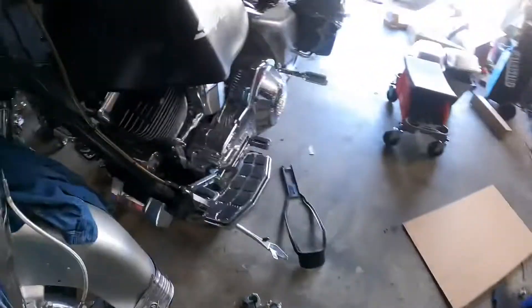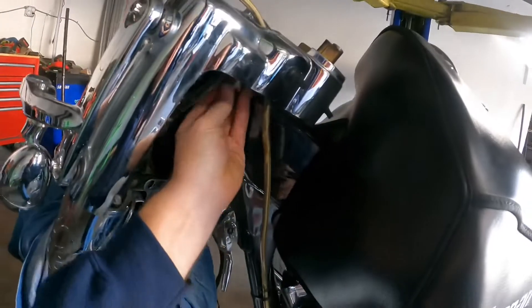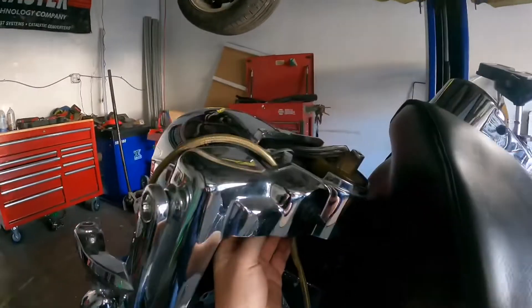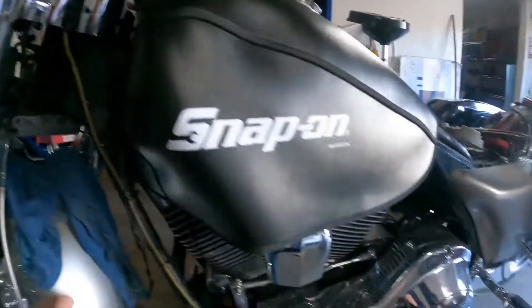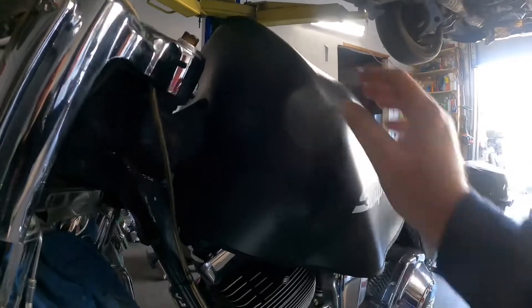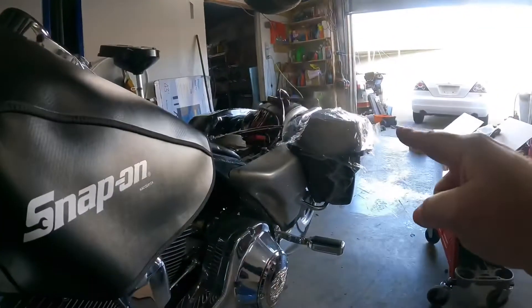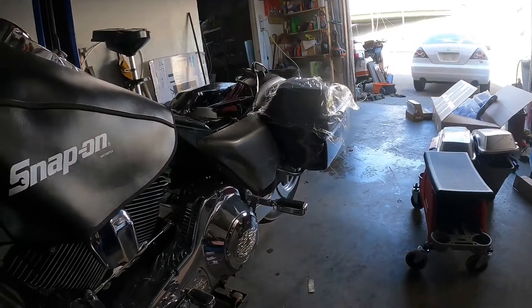Yeah, you can tell I'm not prepared to make this video, but we're going to do it anyway. You can get to it from the bottom without having to take all this side step. Anyway, that's my goal for this clip. I'll probably put the tank pack on — I already got the bags on, and I made a separate video about the bags and where I got those from.